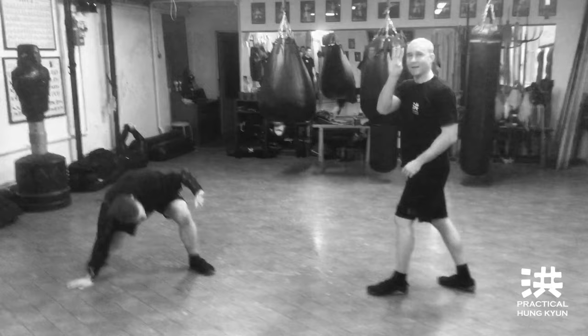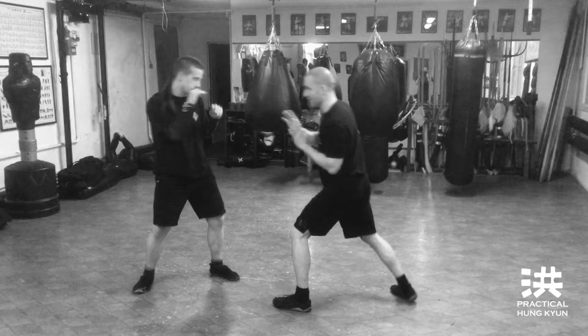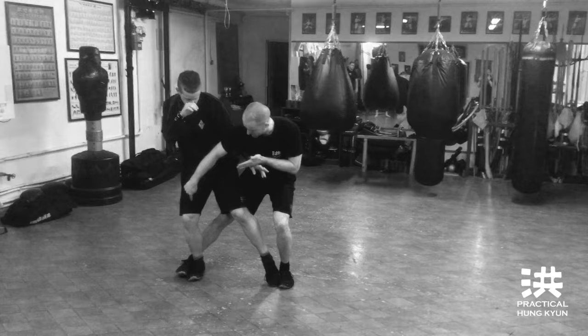Number four: fake, shadow hand, throwing kick. Fake, shadow hand, fake — and sweep the rear leg, because he has his weight on the rear leg. So it's one, two.